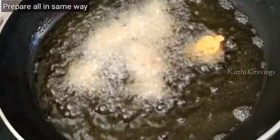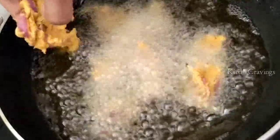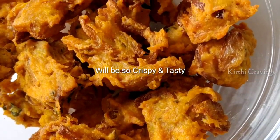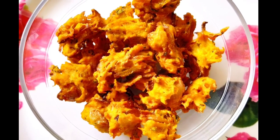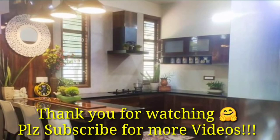Now the crispy tea-time snack is ready and very tasty. Try this too — it's easy to make any time. Subscribe and support this recipe channel.